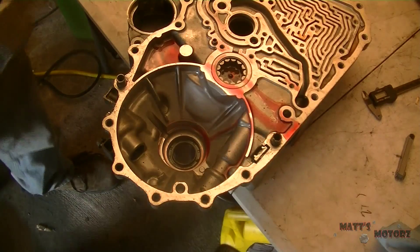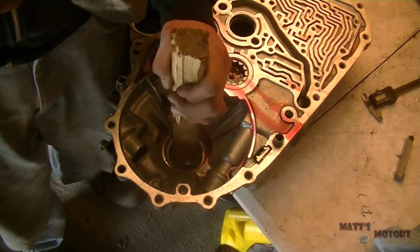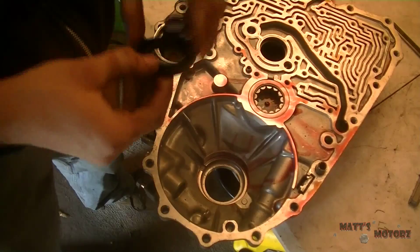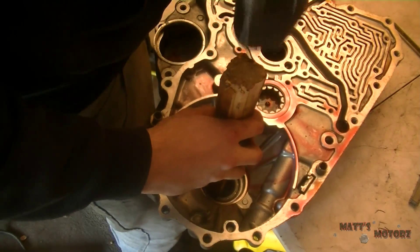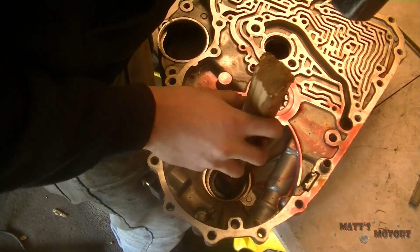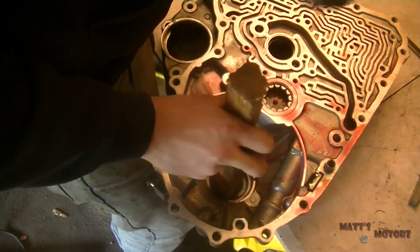Put the sleeve with the bearing back in. Now we're in the differential housing — the bottom part of the case. We're going to punch out the axle seals that go into the differential, then get the new one in until it's flush, going around the edges with a little wooden peg until it's flush.